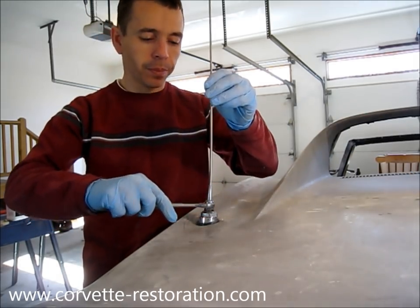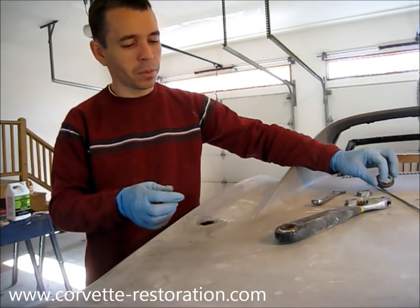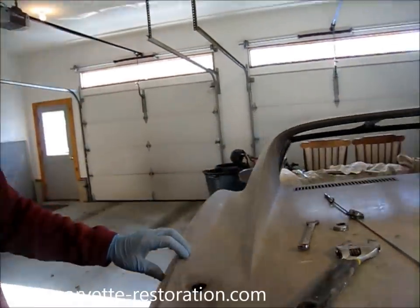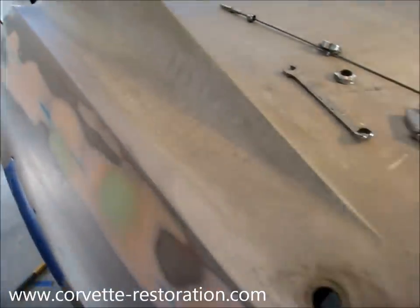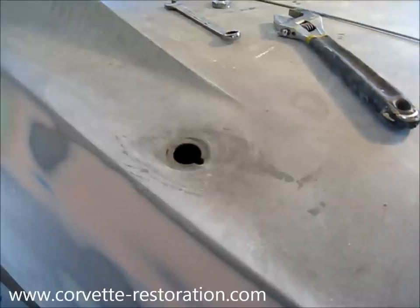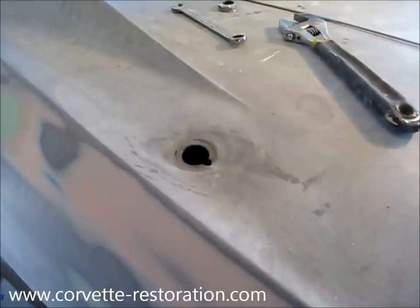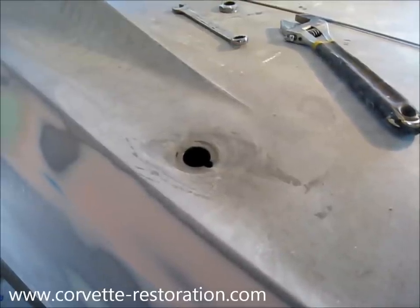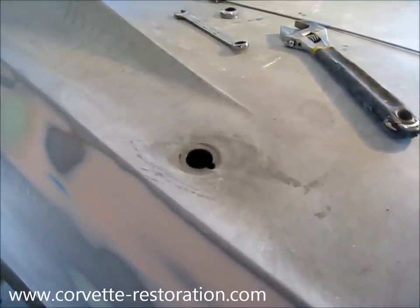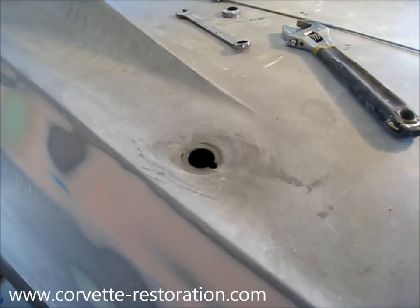I'm going to start by removing the existing antenna. So now I have the antenna removed, and as you can see, we have a hole remaining. This is the opening that we want to fill in with our fiberglass. The first thing I'm going to do is clean the surface thoroughly with some pre-paint prep. What this is going to do is remove any contaminants so that when we sand, grind, and prep for our new fiberglass, we're not going to grind those contaminants down into the underlying fiberglass, which could compromise the bond.